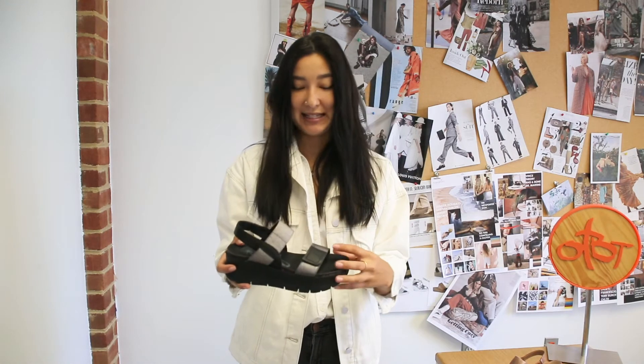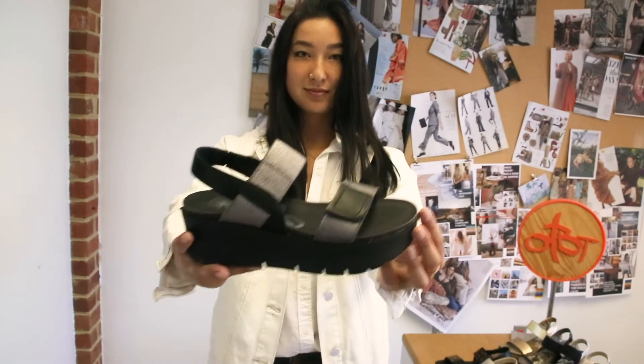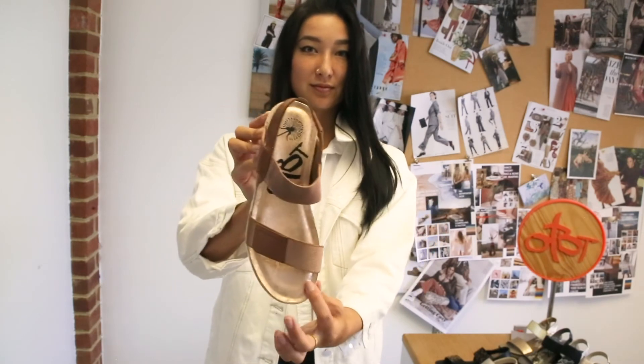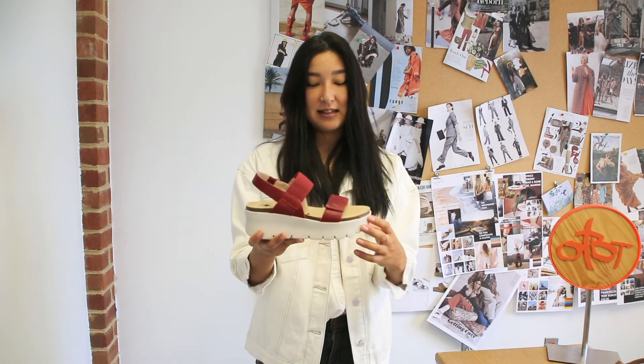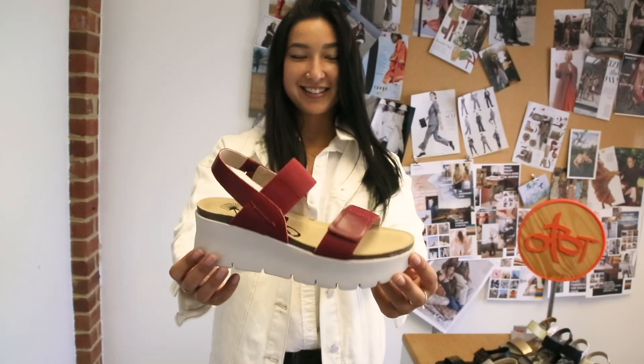Nova in black also has a great pewter color metallic strap with black details and a black wedge, giving it a slightly dressier look. Copper is one of our best sellers — it's got a beautiful copper rose gold look that's tonal all over. Last but not least, we have the Colourpop, a beautiful red color with a light EVA bottom that gives it a really feminine, nautical, sporty look.